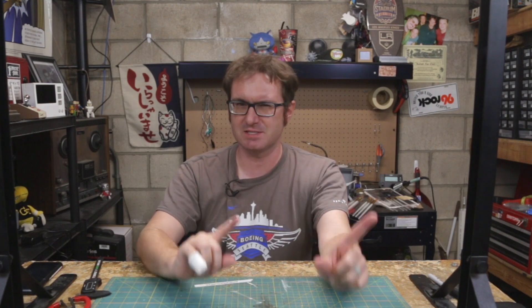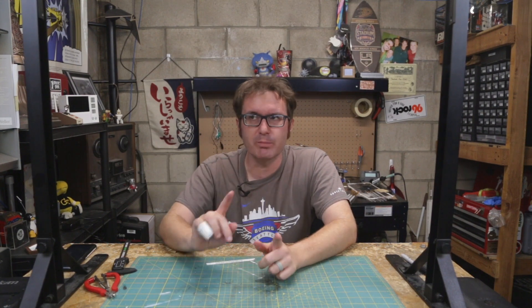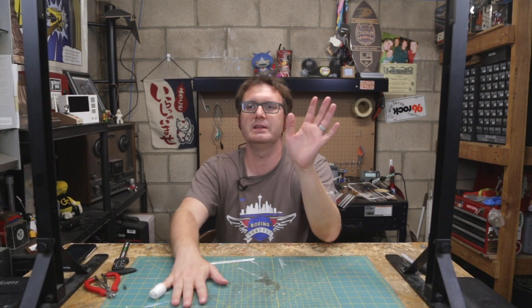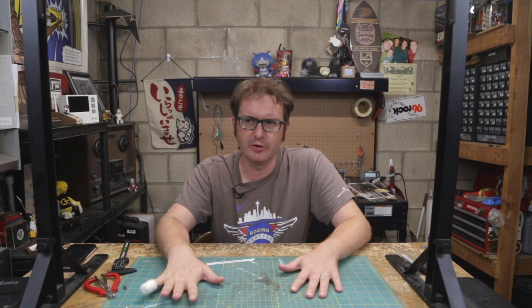A couple of announcements: more projects coming. The 2XL — I'm going to be working on that. I think that's my next Element 14 project, so I'll be finishing the 2XL. Join me on Twitch at Twitch.tv/AirborneSurfer. Wednesdays I have a new concept — it's a cooking show, working title 'The Test Kitchen.' It's a soft launch, so come by and say hello. Wednesday evenings around 5 Pacific-ish. Go ahead and hit me up — Twitch.tv/AirborneSurfer.